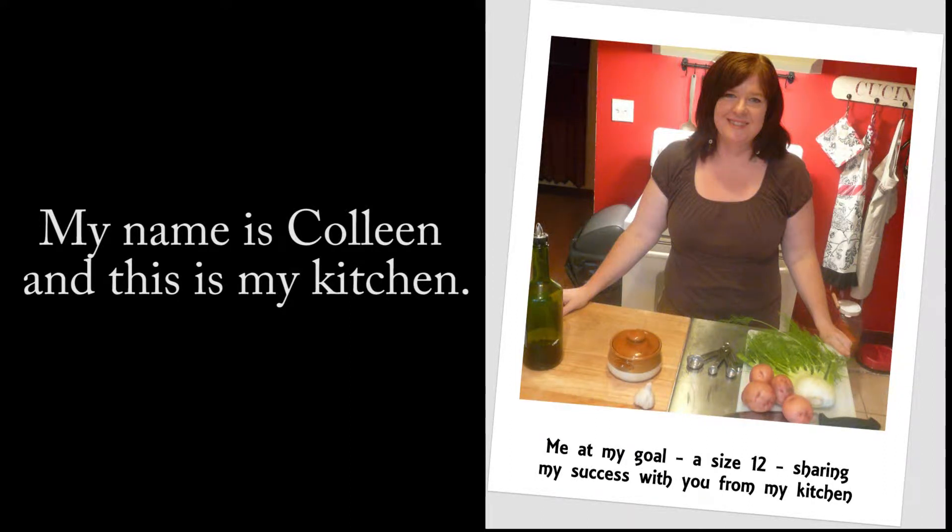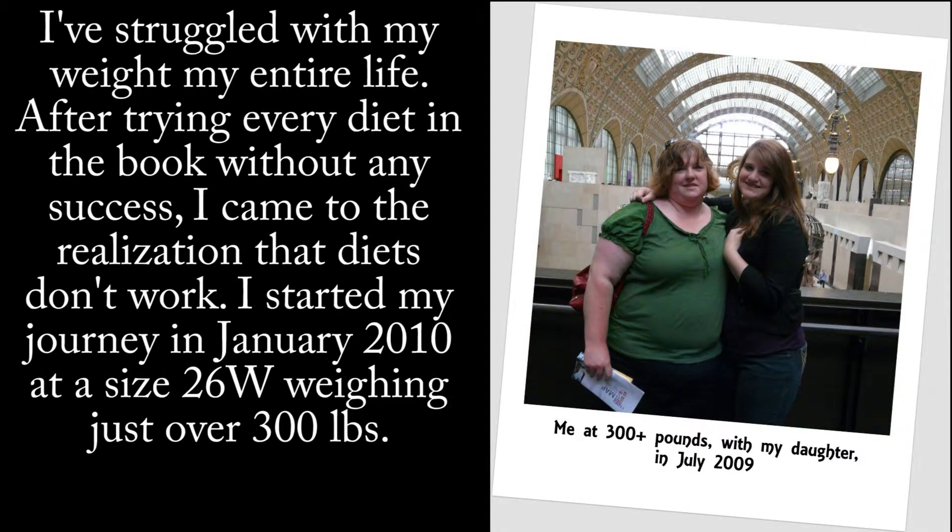My name is Colleen and this is My Kitchen. I've struggled with my weight my entire life. After trying every diet in the book without any success, I came to the realization that diets don't work.